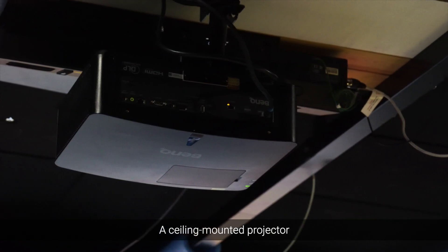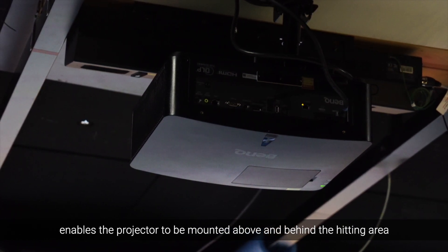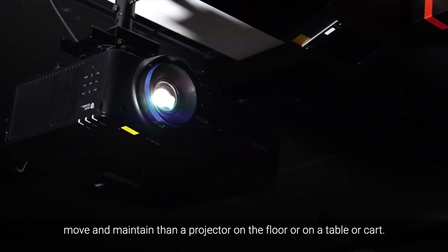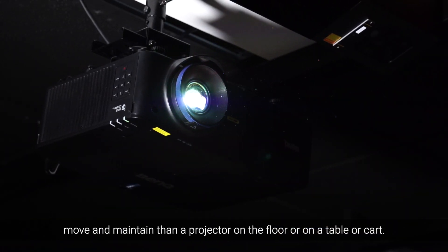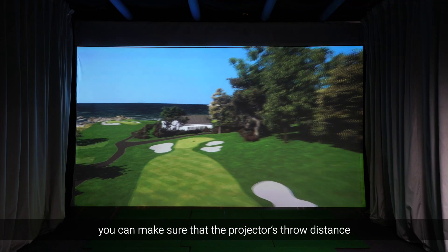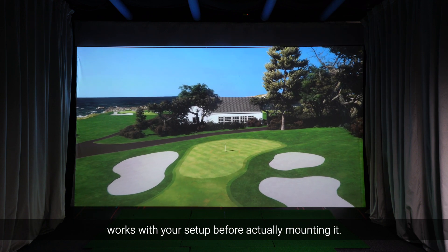A ceiling-mounted projector enables the projector to be mounted above and behind the hitting area, so you don't notice it when you're playing. But ceiling mounts are harder to adjust, move, and maintain than a projector on the floor or on a table or cart. So by following the steps in this video, you can make sure that the projector's throw distance works with your setup before actually mounting it.